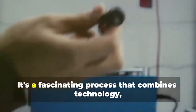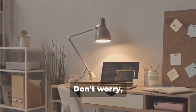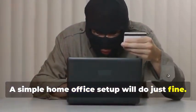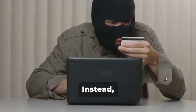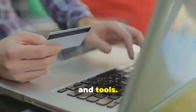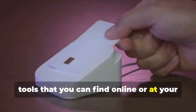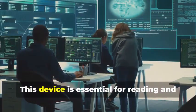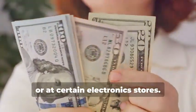Ready to assemble your very own hypothetical card cloning kit? It's a fascinating process that combines technology, curiosity, and a bit of creativity. You won't need a secret underground lair or a high-tech lab — a simple home office setup will do just fine. First, you'll need a magnetic stripe card reader/writer. This device is essential for reading and writing data on magnetic stripe cards, and can be found online or at certain electronics stores.